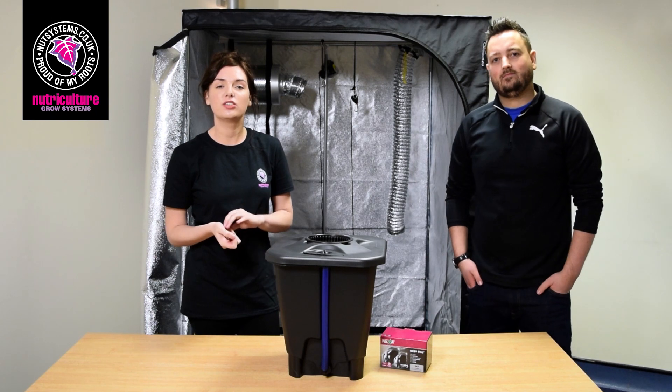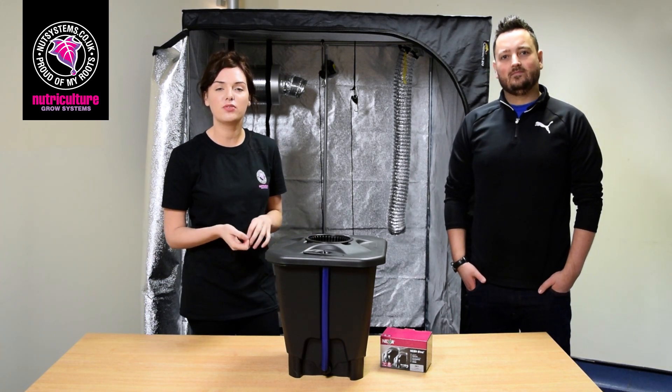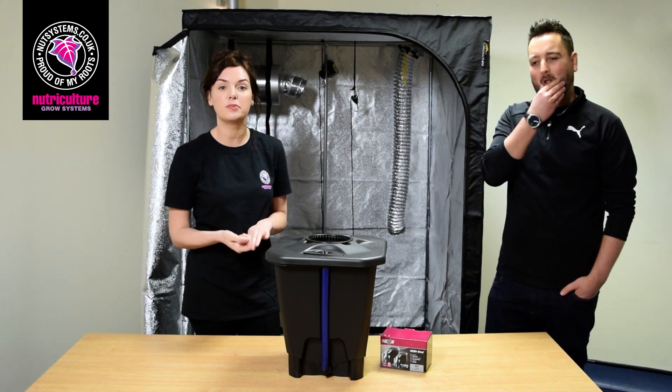Hi guys, I'm Beth from Nutriculture and I'm just here with Andy, one of the reps who's going to talk us through the Oxipot system.